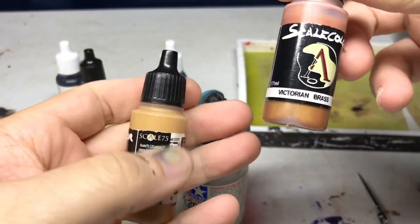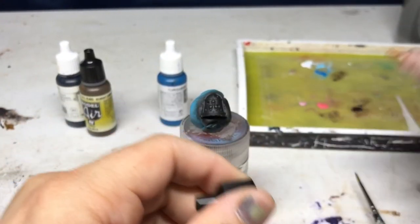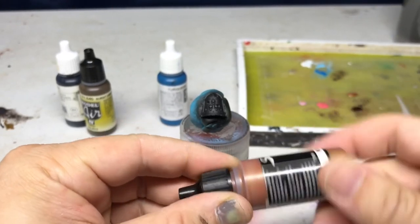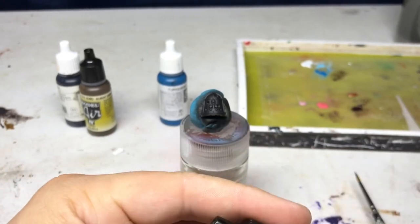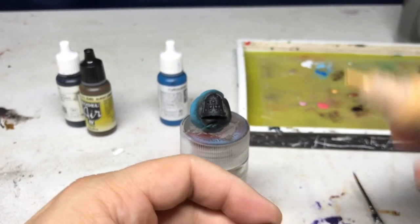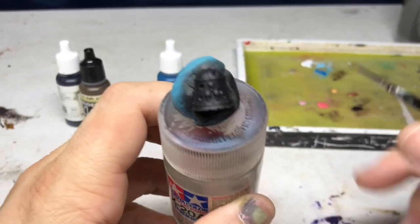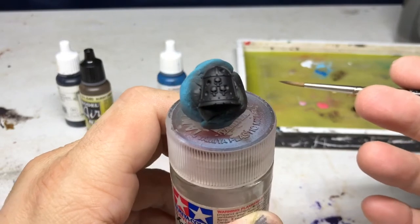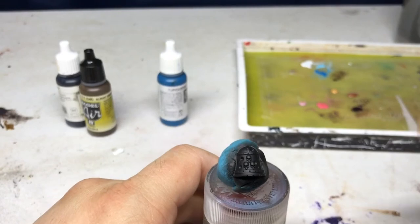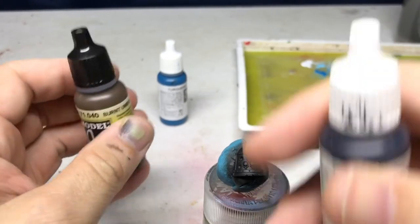The midtone is going to be Victorian Brass and finally Amber Alchemy is going to be the highest highlight. The effect I'm going for is a very beaten-up look, and it was supposed to be fast. My objective was to do something that provided a fast method to get to a really good base coat, and then if I wanted to go back later and add interest I could do that with other colors like glazes and washes.